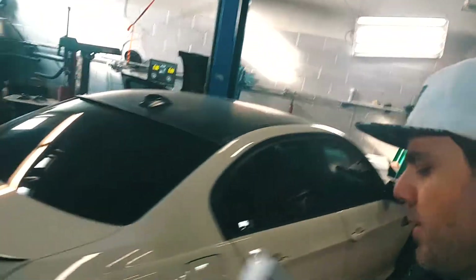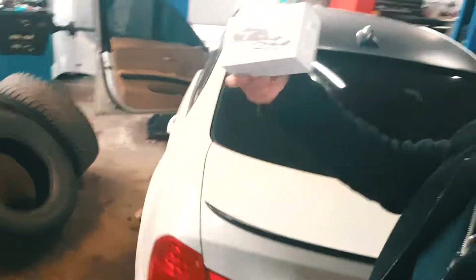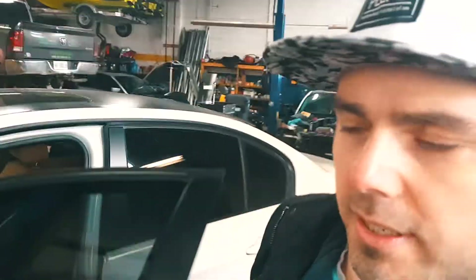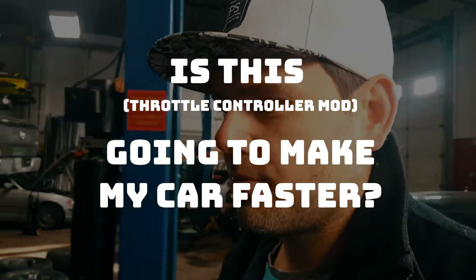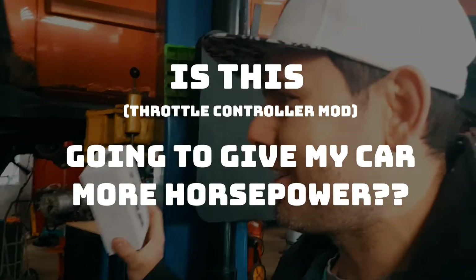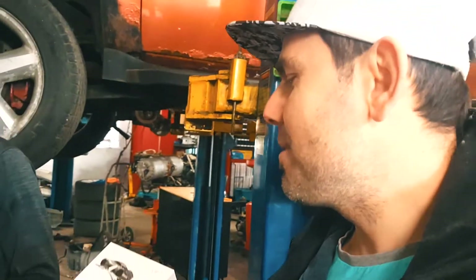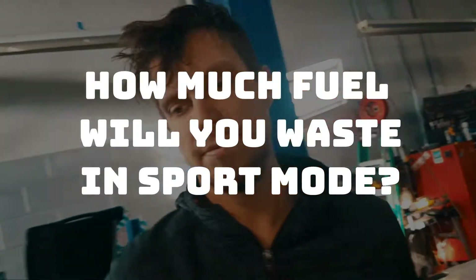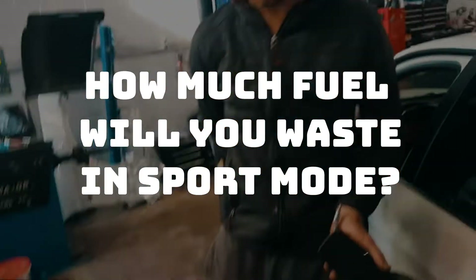We're going to be installing this wind booster wired IR-401 throttle controller into this BMW. The question everybody wants to know: is this going to make me go faster? Nope. There is a claim that says you will get increased horsepower — nope. Am I going to feel like I'm driving faster? Yes. So the acceleration boost is definitely going to be there.